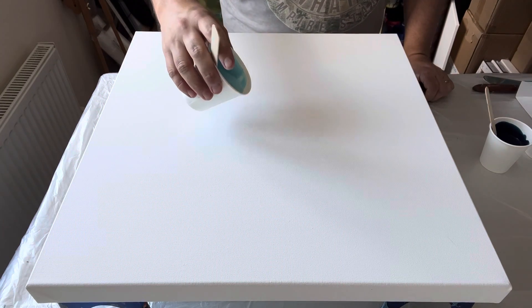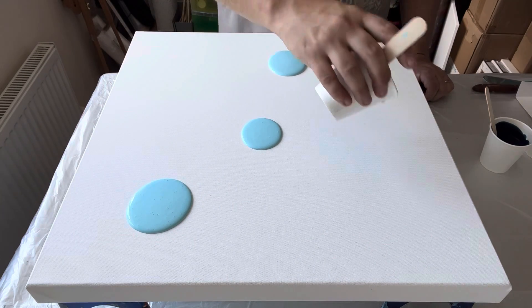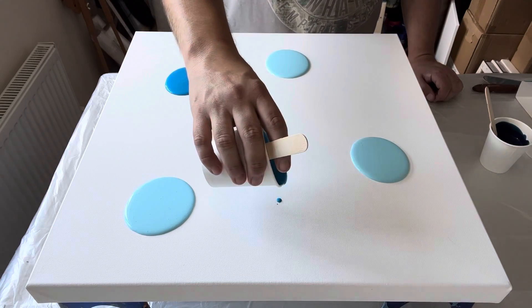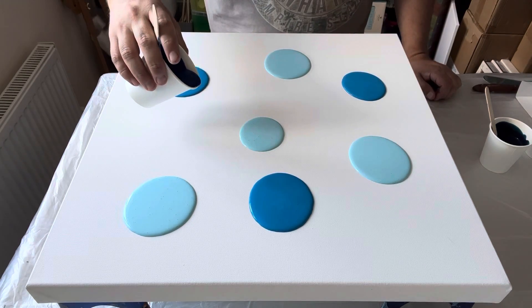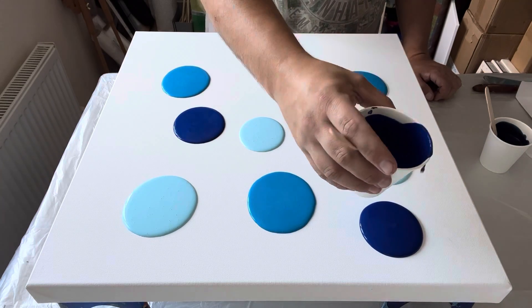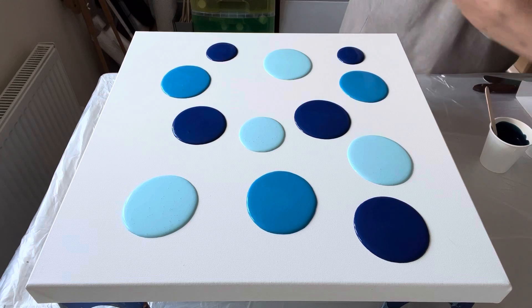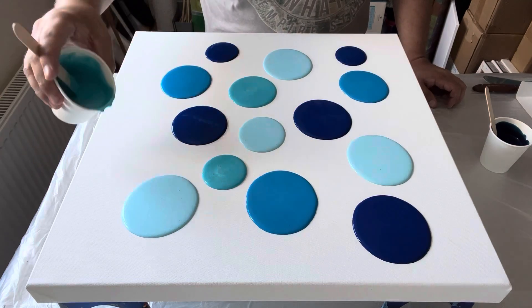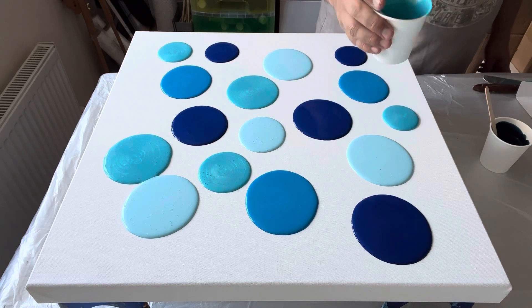I've already mixed up some blue tones of paint and mixed that with Floetrol. This is a thicker consistency than what I normally work with because I'm going to do a swipe. If I was going to just do a Dutch pour I would mix my paints with water, but this is one part paint to two parts Floetrol. I'm just puddling the paints on the canvas in a random order, because I'm going to use my palette knife to swipe through and mix the colors slightly before swiping with the Floetrol.